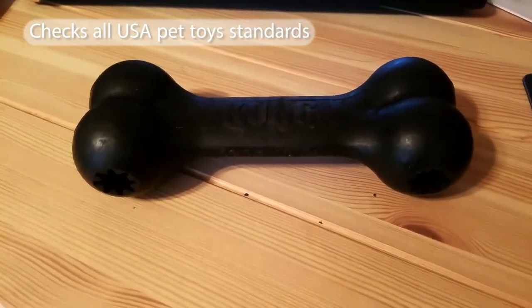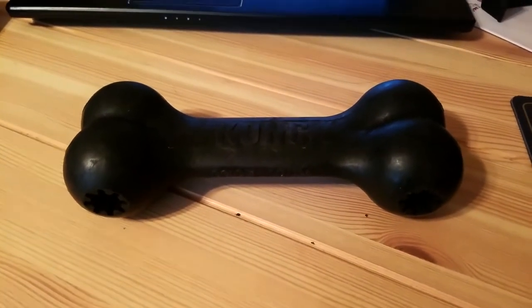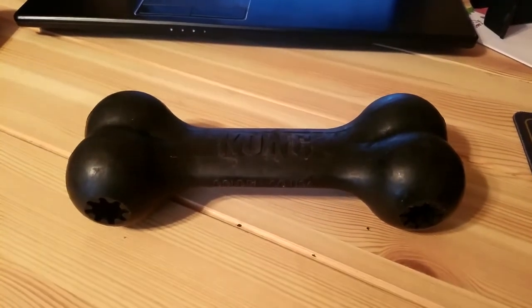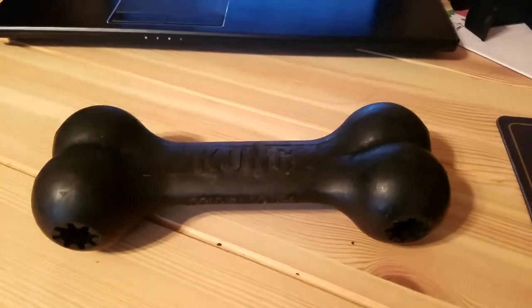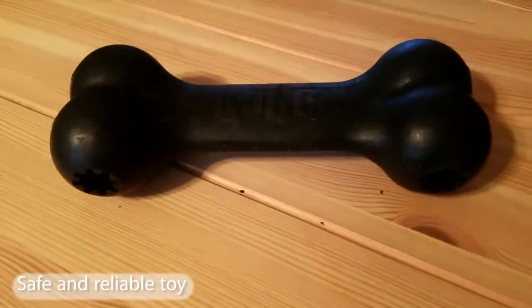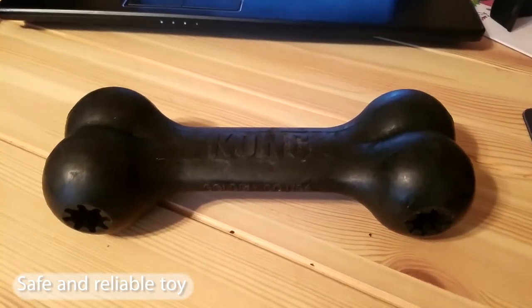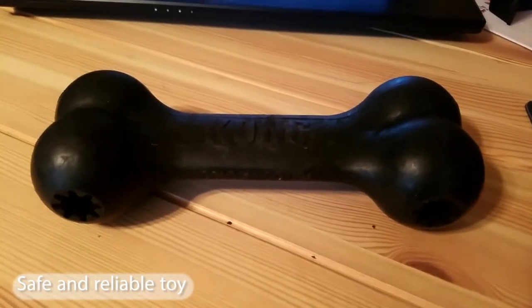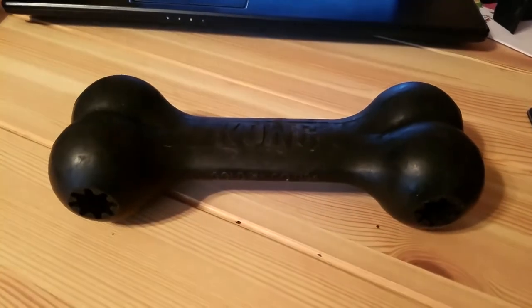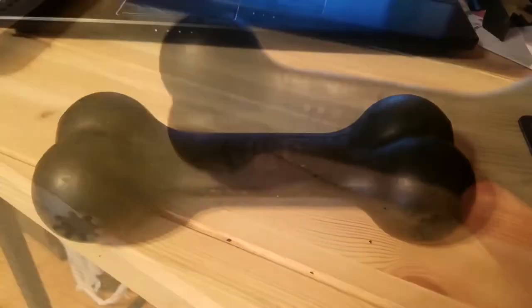It's made in the U.S. and our dogs' toys have to pass certain standards, so you don't have to worry about your dog getting harmed by foreign materials. Just make sure to check for recalls, but as far as I know Kong hasn't had any. You always want to feel safe about the toys you get your dog.